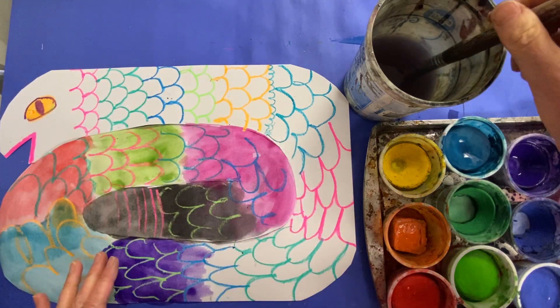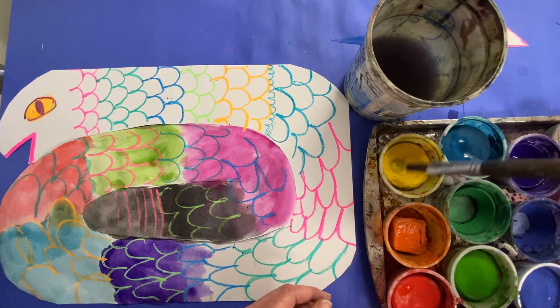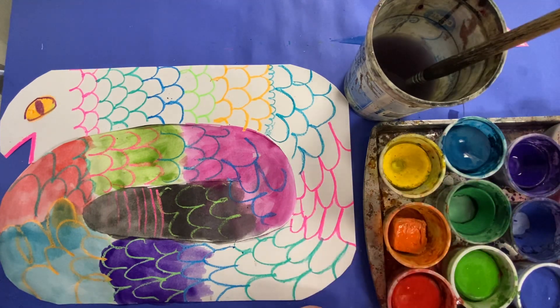Have fun painting your snake. Make sure to take care of these paintbrushes by rinsing, wiping, and wiggling before you choose a new color. Have fun!